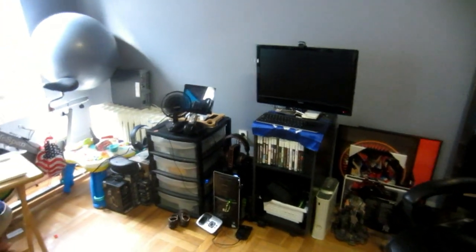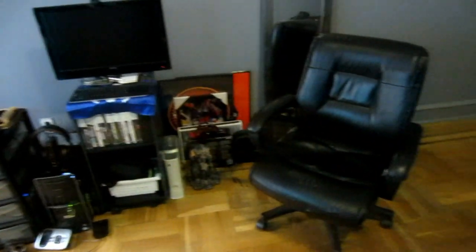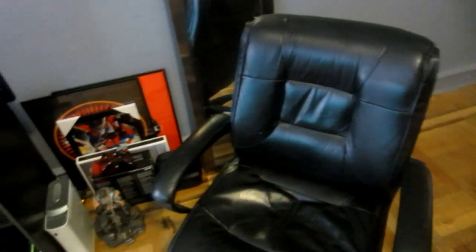Hey guys, what is up — this is your boy Chris, and right now you're looking at my gaming setup from far away. That's my gaming chair, really comfortable. Before this one I had one from Target for like 15 bucks — killed my back. Love this chair. It has a little wear and tear, but that's the way it should be; it should be a chair that's been through war.